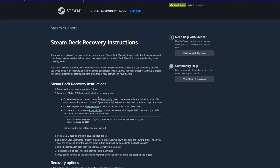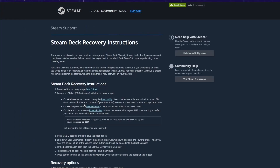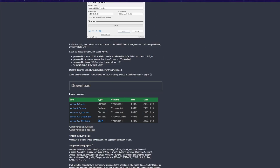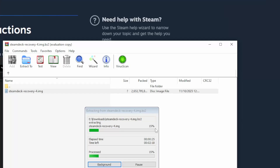Now that we have our new SSD installed in the Steam Deck, the next thing you need to do is go to Steam's page for recovery instructions and download the recovery image. It should bring you to this site — just click the box and download the deck image. In order to actually boot this image, we'll use the utility Rufus. You can get it on that site as well. I'm just gonna get the portable version. Once you've got your Steam Deck recovery file downloaded, extract it somewhere on your computer because we'll be using it in the next step.